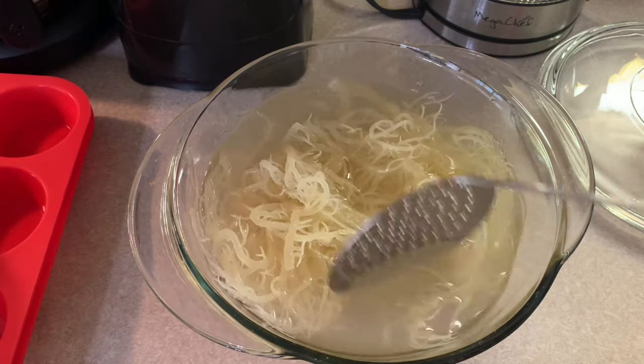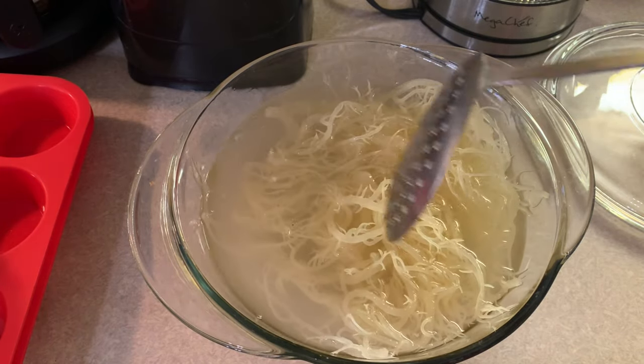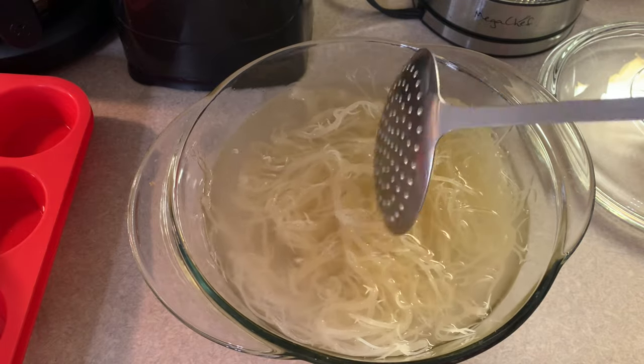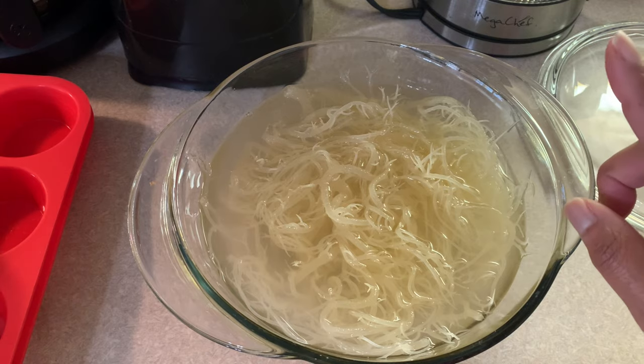I'm sure you've heard this everywhere, but you don't throw this liquid away. This goes in some plants — I've been pouring it into my okra pot outside, and my okra seems to be liking it. So it must be very nice and nutritious. But anyway, it's done soaking. Now it's time to rinse it off and get it into my blender.